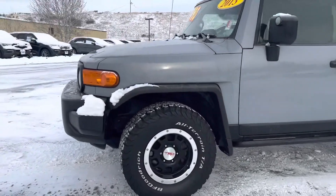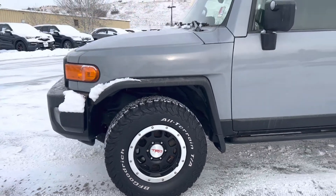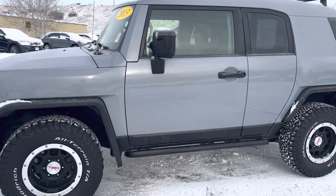TRD rims. A lot of life left on the tires as well. I did a good walk-around before I did this video. I saw about two things, and I'll point those out.